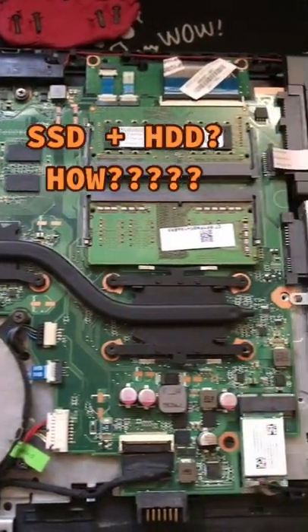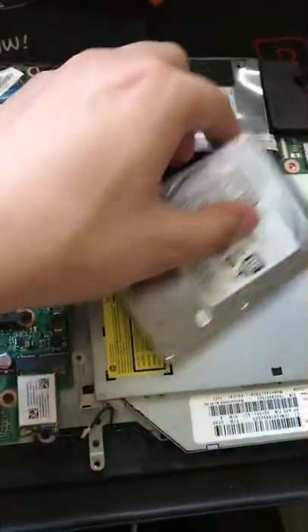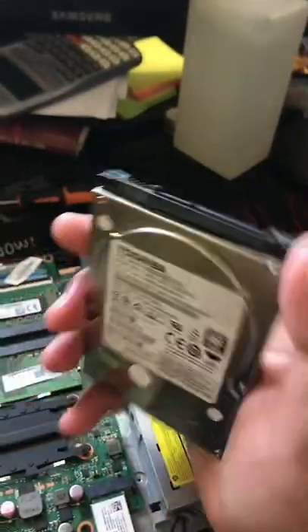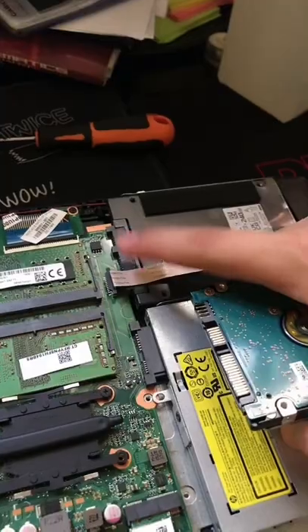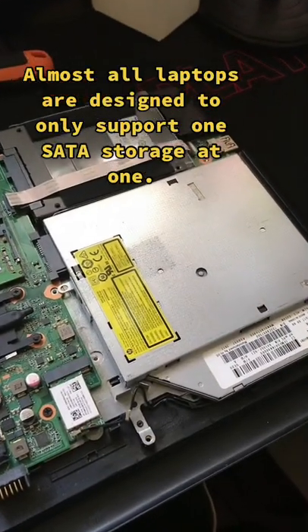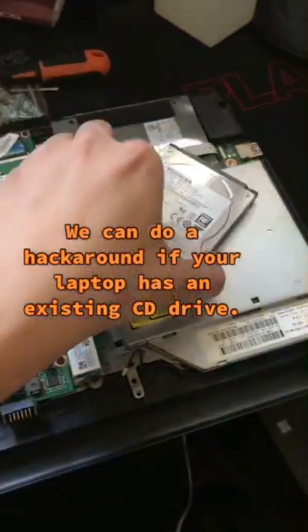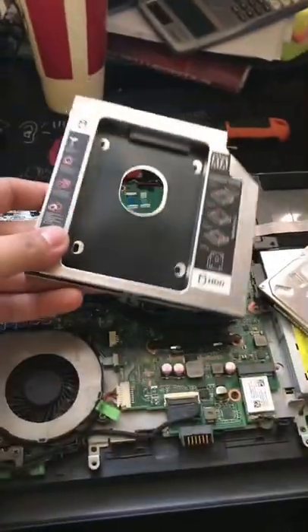How to have both HDD and SSD if your laptop only supports SATA interface? Due to their sizes, laptop hard drives are still good as storage devices, but laptops only have one slot for these types. So let's convert this CD drive into an extra slot for your hard drive using this.